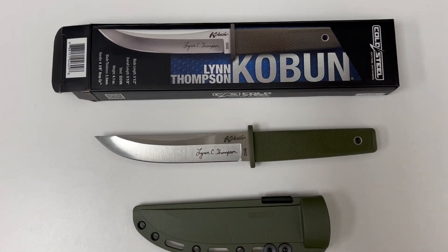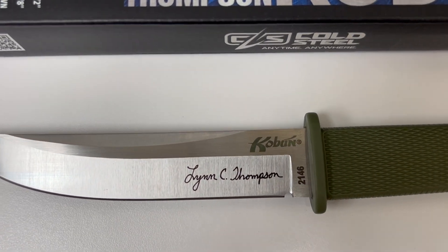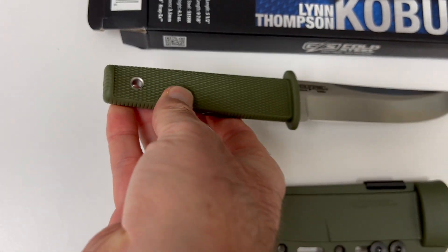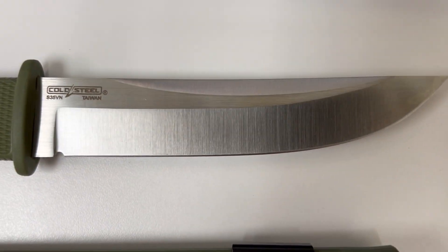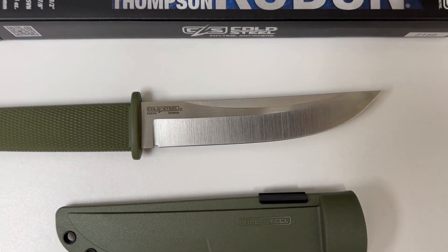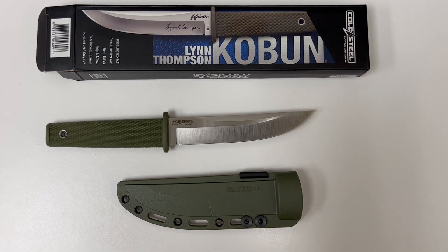Unfortunately, on this particular copy of the knife, the secondary bevel on the left and right sides are ground at different angles. If you look at the secondary bevel on this side, it's quite a bit wider than on the other side — maybe that's hard to see. I think the difference in angles is about five degrees, so it is significant. That's a little bit disappointing, although the rest of the grind is okay.